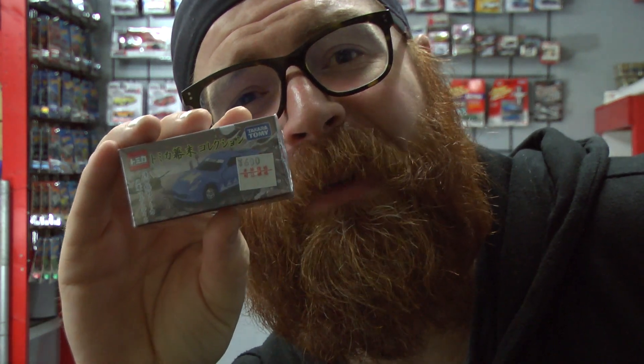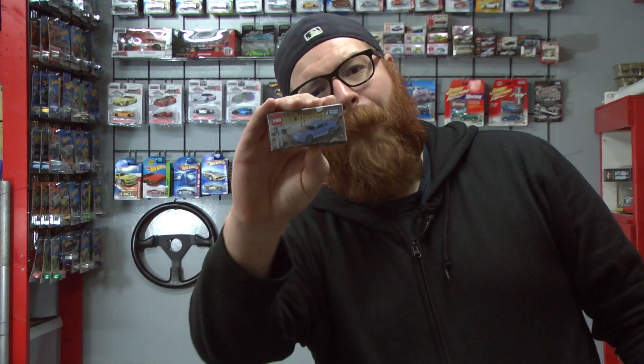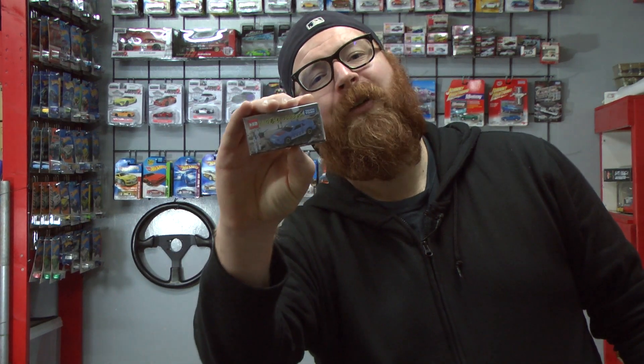It is also a really cool car, but like the S13, that is another video for another day. But for right now, it is all about this awesome looking blue Silvia. So let's go have a seat at the table and get this guy unboxed.